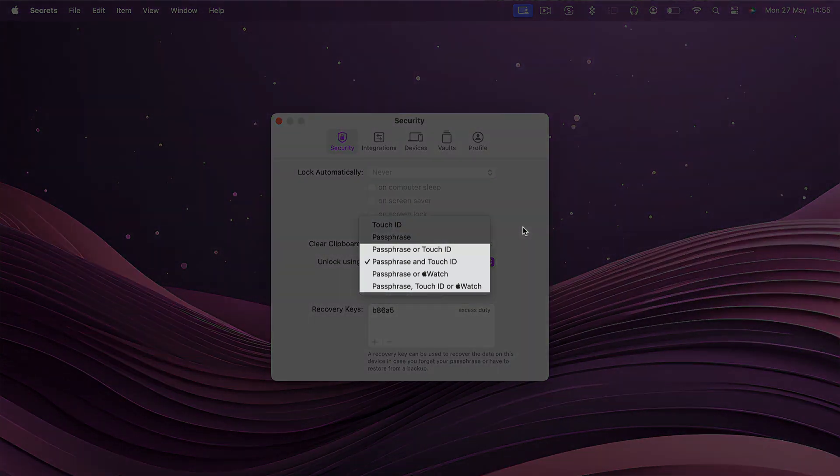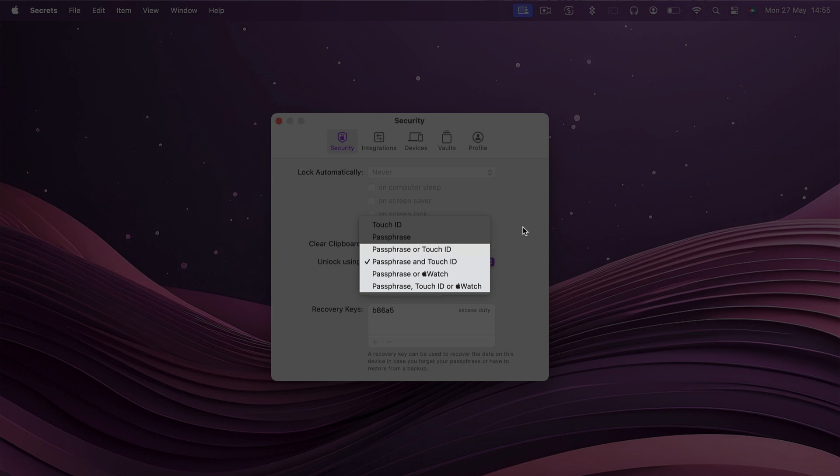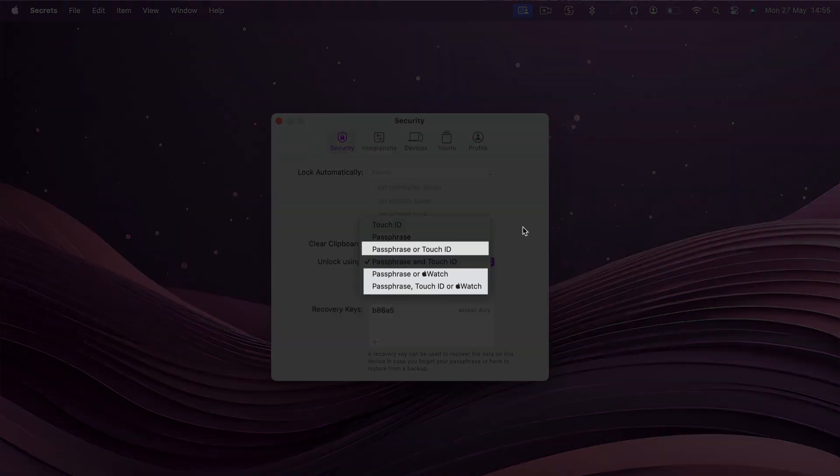Let's focus on the last four — the ones where you have more than one method. These three are the most flexible; either method will be able to unlock Secrets by itself. For example, if you choose Passphrase or Apple Watch, you'll still be able to unlock Secrets using your Passphrase even when you don't have your Apple Watch with you. If you choose Passphrase or Touch ID and you use your MacBook with the lid closed, with an external display and keyboard, you'll still be able to use your Passphrase even though the Touch ID sensor is unreachable.